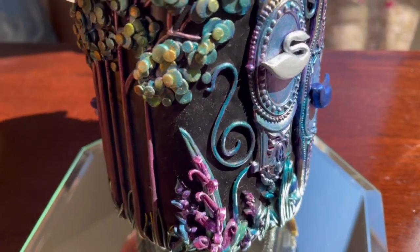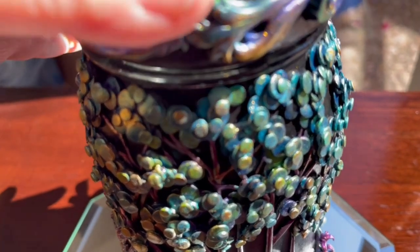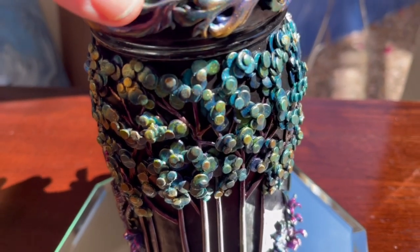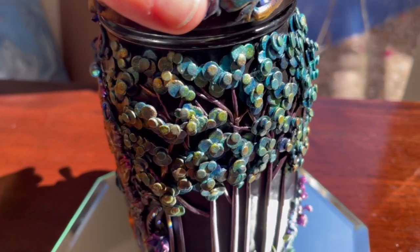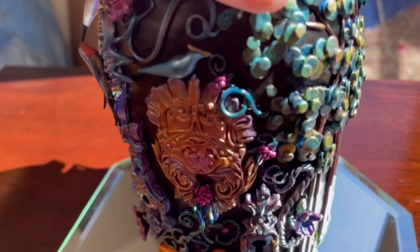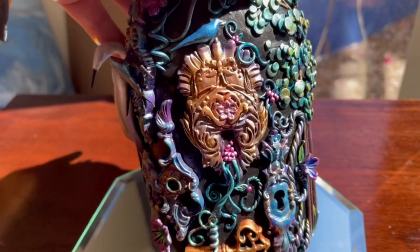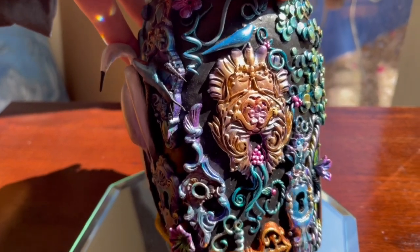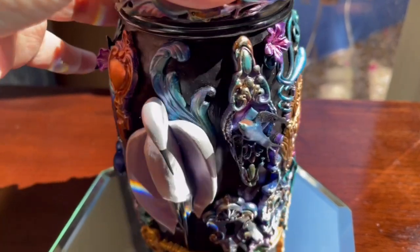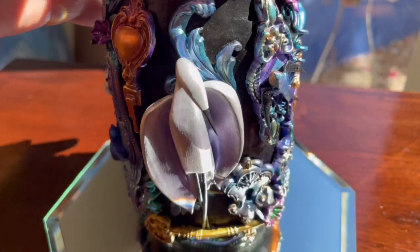Just so much detail everywhere. And then look at this tree — just look at the colors. I love all the keyholes and the keys in this one. And we're back to that gorgeous stork.